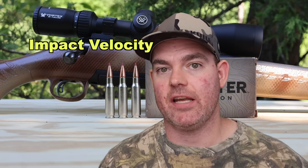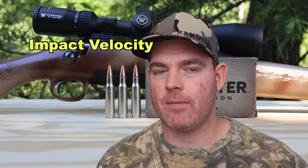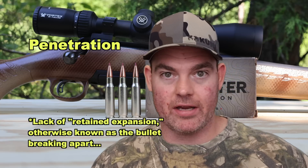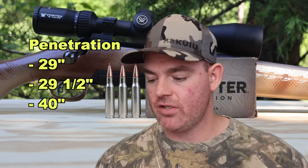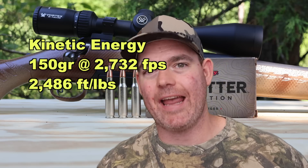Real quick on impact velocity — how fast was the bullet going when it actually hit the target at 100 yards? Using a mathematical calculation with factory-provided inputs, it's an estimate but should be pretty close. Our impact velocity at 100 yards should be about 2,541 feet per second. Penetration-wise, we saw 29 inches, 29.5 inches, and 40 inches for an average of about 33 inches — deep, as I'd expect from the CX bullet. Kinetic energy with a 150 grain bullet at an average of 2,732 fps works out to 2,486 foot-pounds of energy at the muzzle.